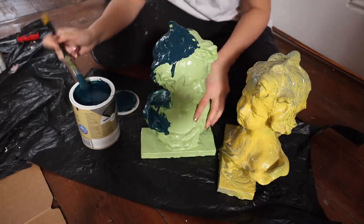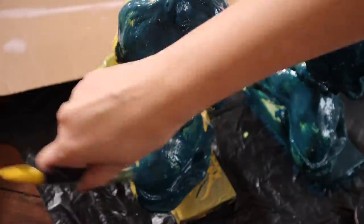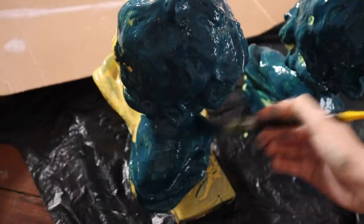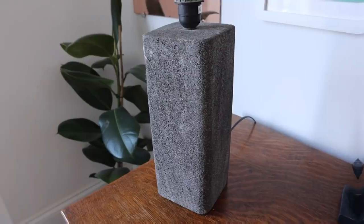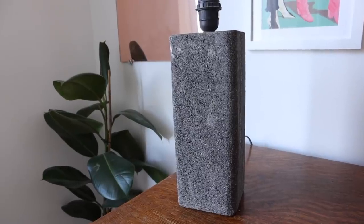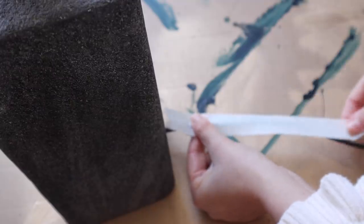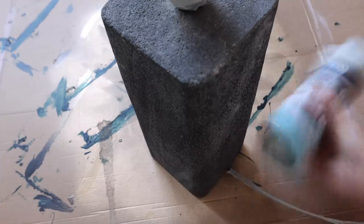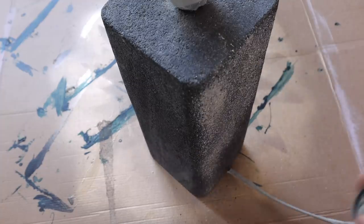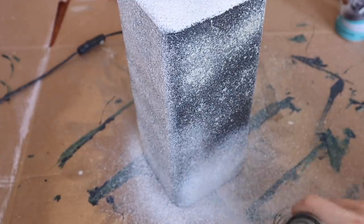Starting to wish I'd spray painted these now! For the concrete lamp base — one that my grandmother gave me — it collected a lot of dust during renovations that I couldn't clean off. So I decided to spray paint it. I taped up the cable and all the fixtures to make sure they wouldn't get paint on them, and I used a stone effect spray paint to make sure I wasn't covering up the really nice concrete texture underneath.